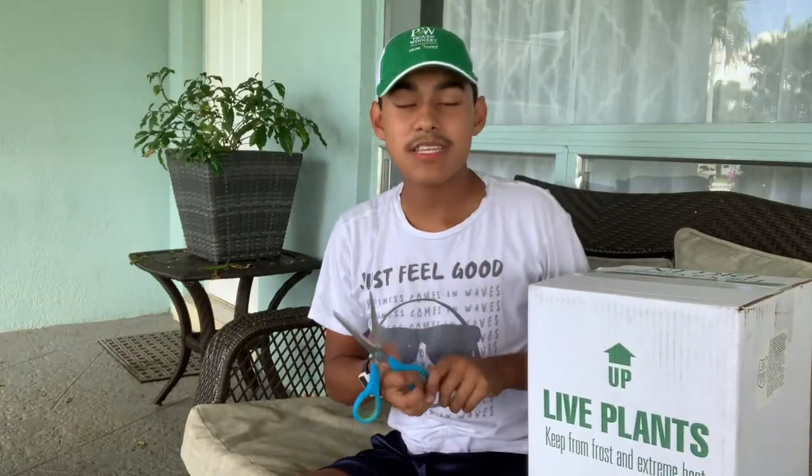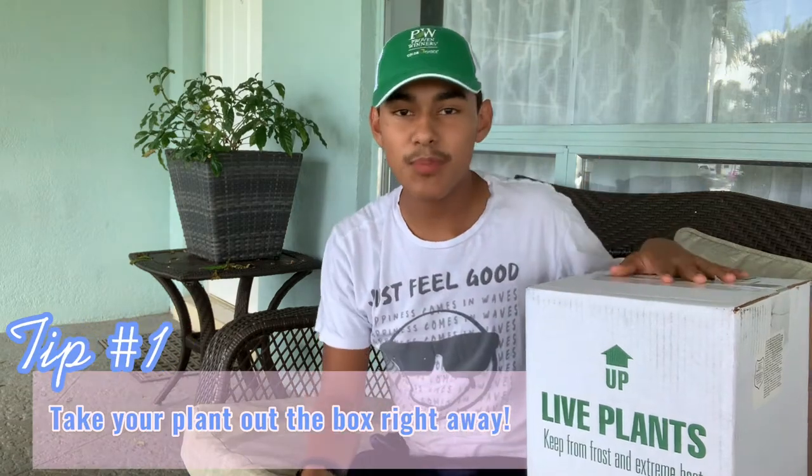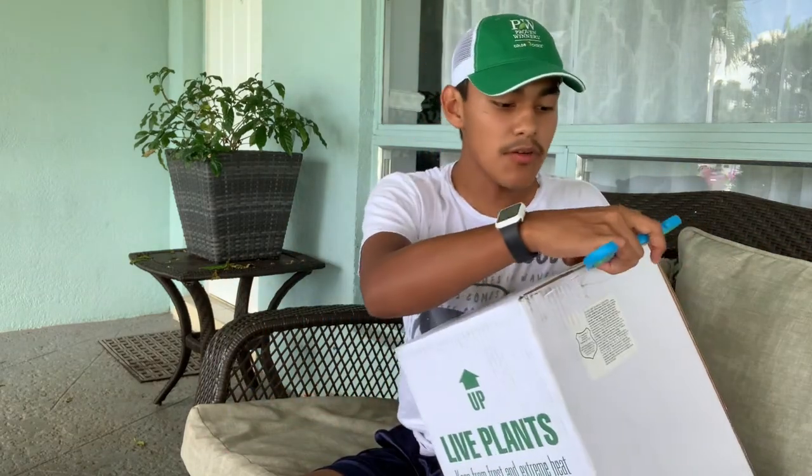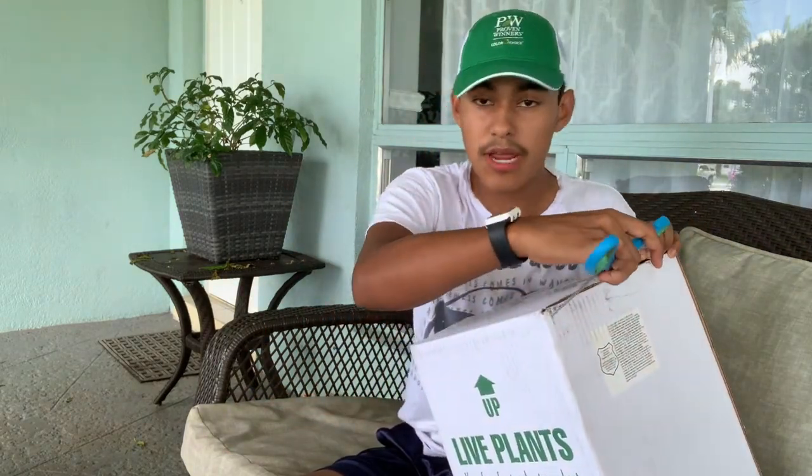Coming in at number one: you have to remove your plant from the box immediately. You can't wait even two days, because if you leave it in a heated area it will start accumulating heat and end up killing your plant. Also, the plant has not been watered for a few days during transit. So number one is to remove your plant right away.